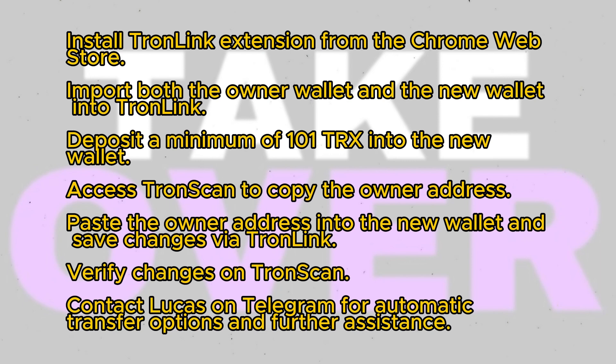Next, access TronScan and connect your wallet. Navigate to your wallet page where you'll find various details including total assets, resources, and account permissions. Copy the owner address from TronScan.